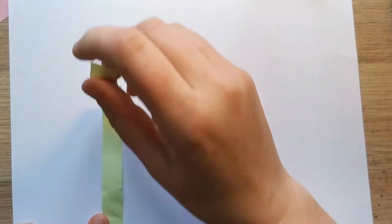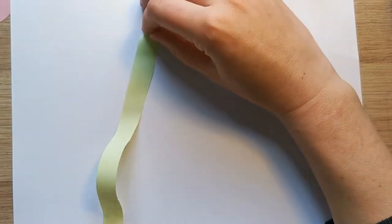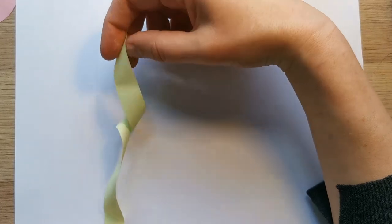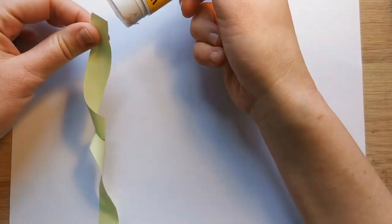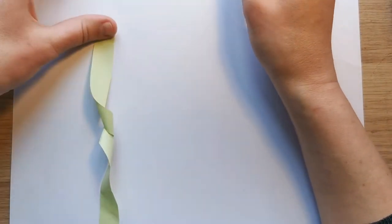This is going to be stuck down at the bottom of the page so half of it is flapping up and half of it is stuck down at the bottom. Then we take the top end and twist the stem so it curls up to form a 3D collage. Then we put a little bit of glue on the top end and stick that down to make the first stem of our flower.